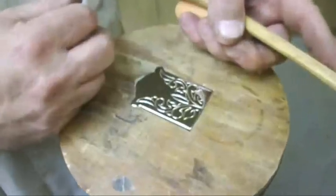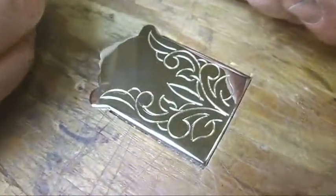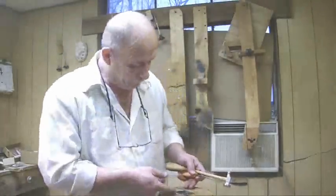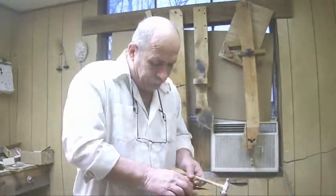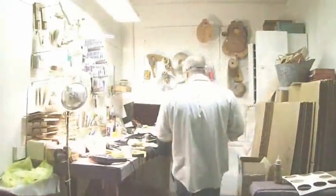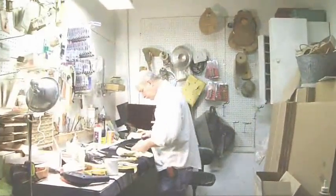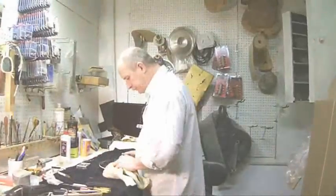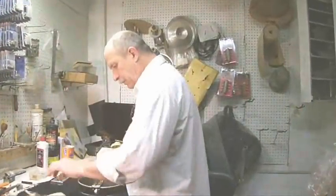Want to see? Are we ready? Let's go. There we go — a nice pretty little mandolin.